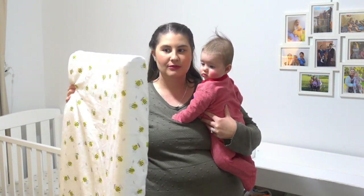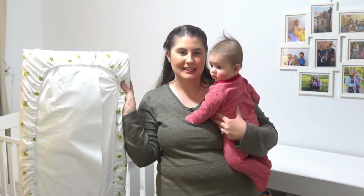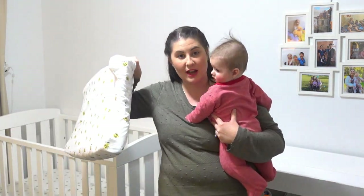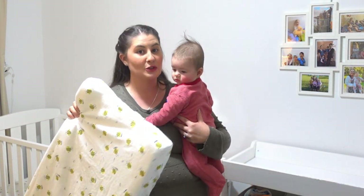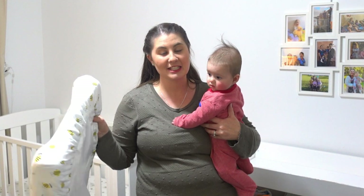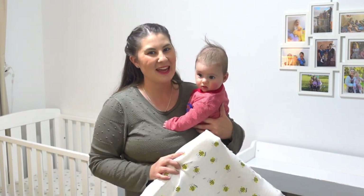This is the changing pad cover that I'll be showing you how to make in this tutorial. I've made it out of flannelette with bees on it. It's elasticated on the back to make it easy to put on, and I'll show you how you can pattern out the sides to fit the changing pad that you have as well. Let's get making!